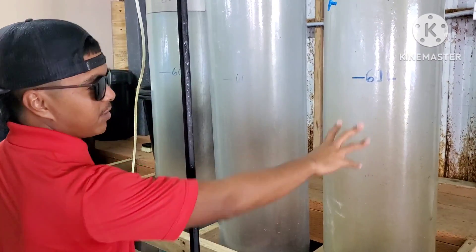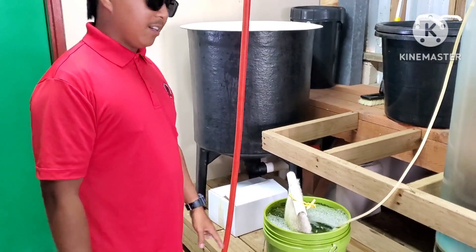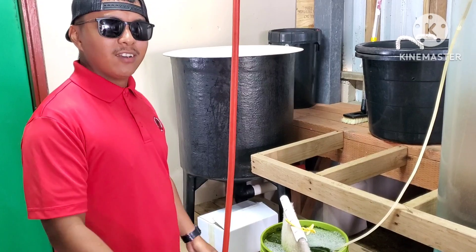This is a cylinder — this is where we culture the rotifers. Right now it's in here because our boss wanted us to slow down on producing more.